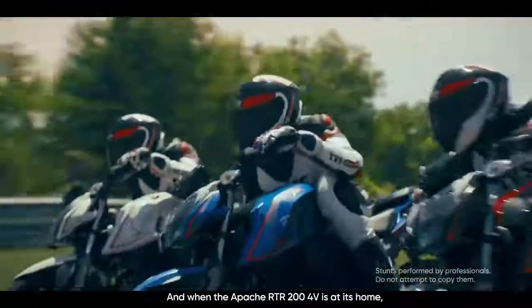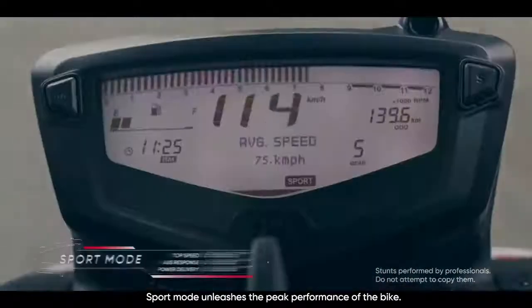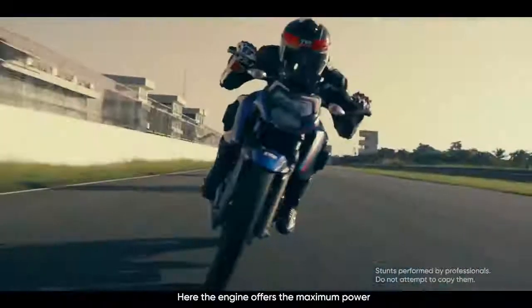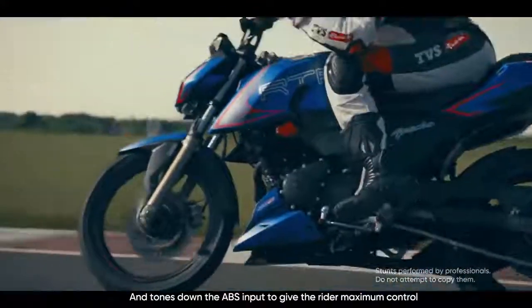And when the Apache RTR200 4V is at its home, sport mode unleashes the peak performance of the bike. Here, the engine offers maximum power and tones down the ABS input to give the rider maximum control.